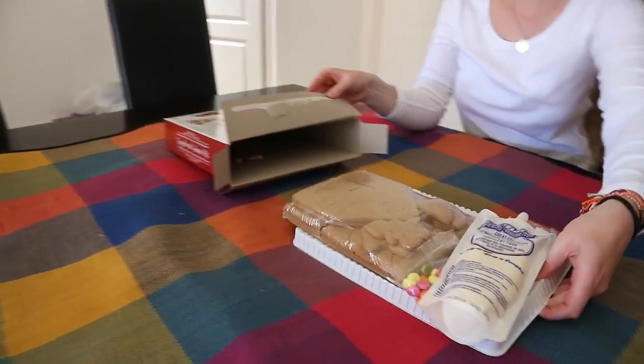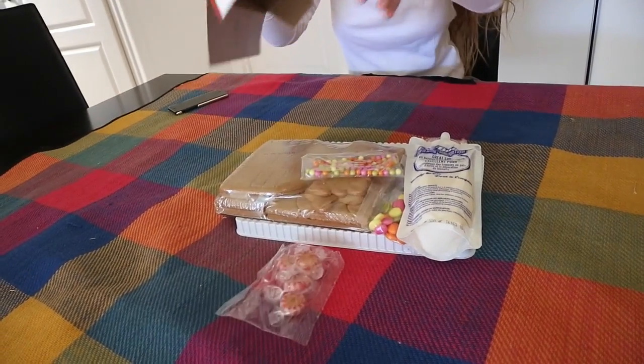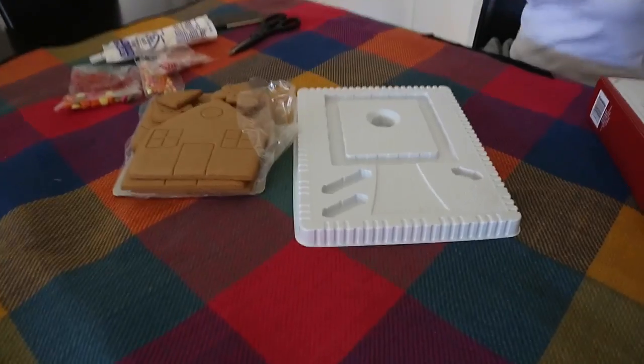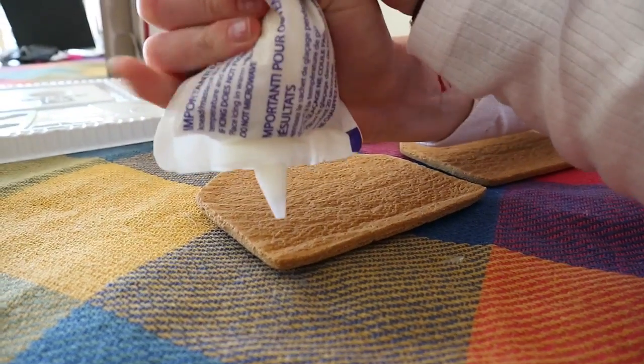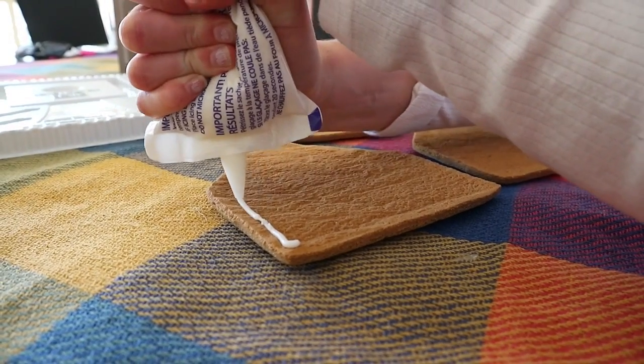I just picked up this packet from Coles. It was only $12 and it comes with everything already cooked — the gingerbread cooked and all the decorations along with the piping. It also comes with a template so you can put the gingerbread in a position that keeps it stable and upright while the piping is just drying.